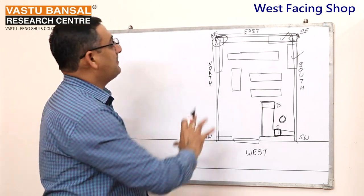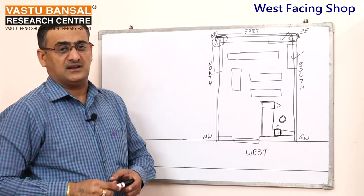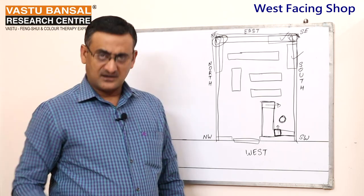If you follow all of this, you will get a good result. In the next program, we will talk about this one more time. Namaskar.